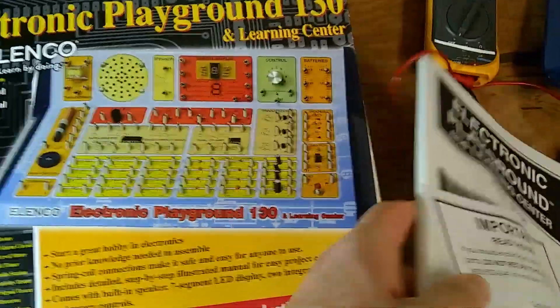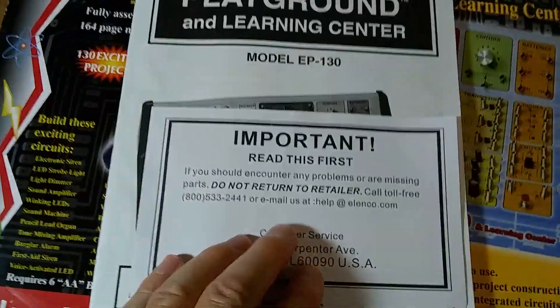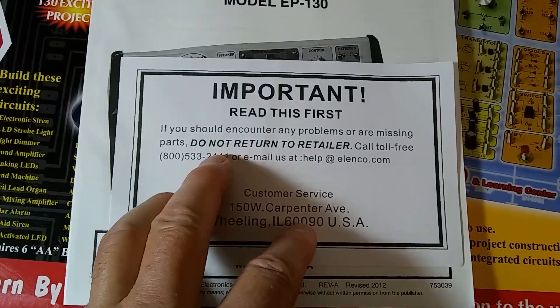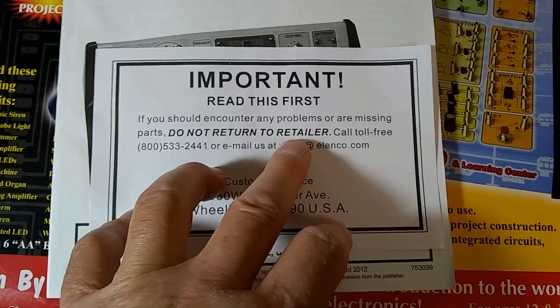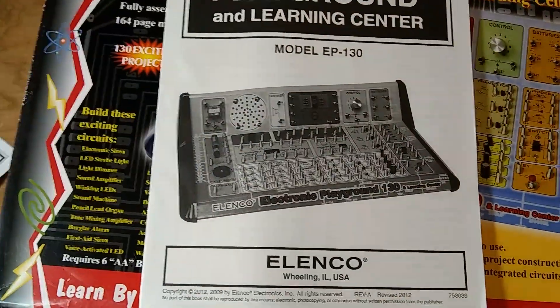With this, it comes with a note. They want their reputation maintained, so they say do not send back to the retailer — contact the company. So they must have good customer service.